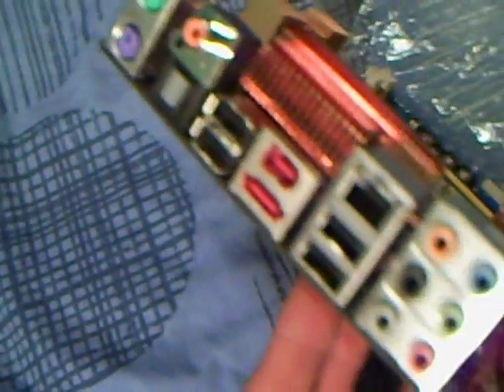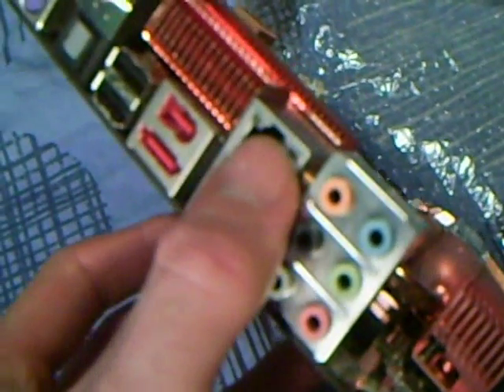We've got the output at the back: 4 USBs, Ethernet, audio ports, and firewire I think it is. There's also what might be eSATA — I'm not sure what that is.